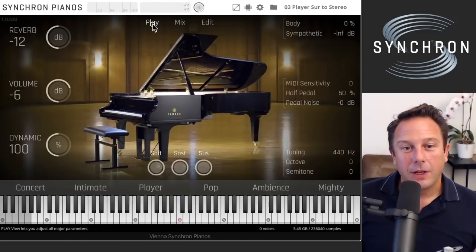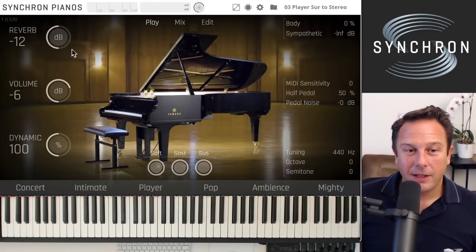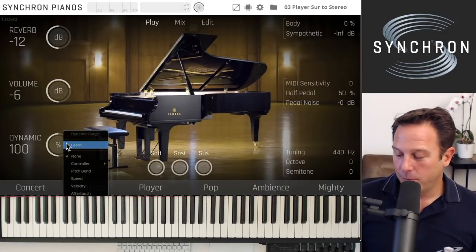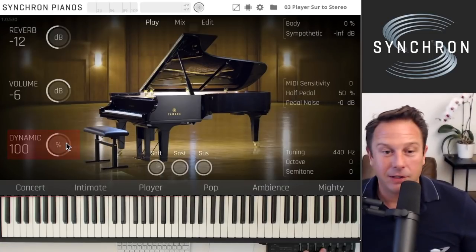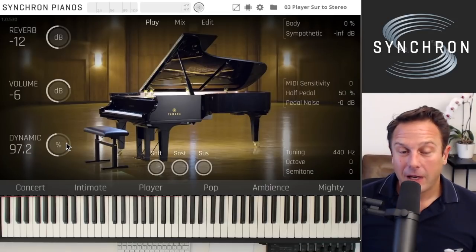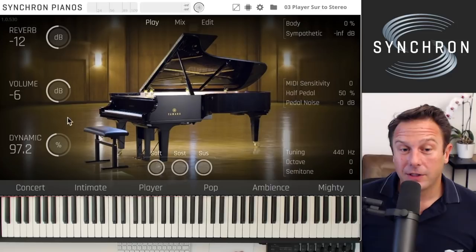Back in the play view, of course you can automate everything. If you want the global dynamic range setting to be MIDI-learned, just move any slider here and assign it. Every control is assignable, including in the mix view.